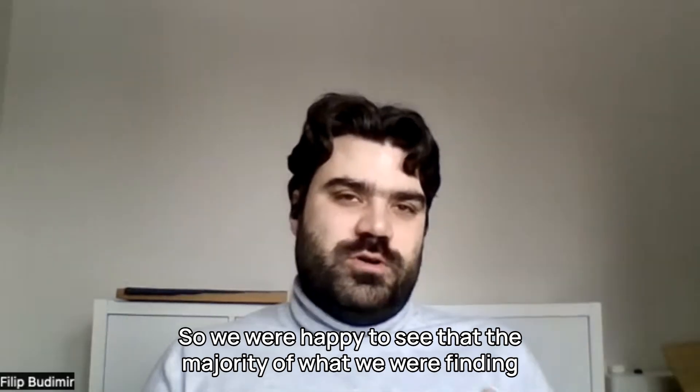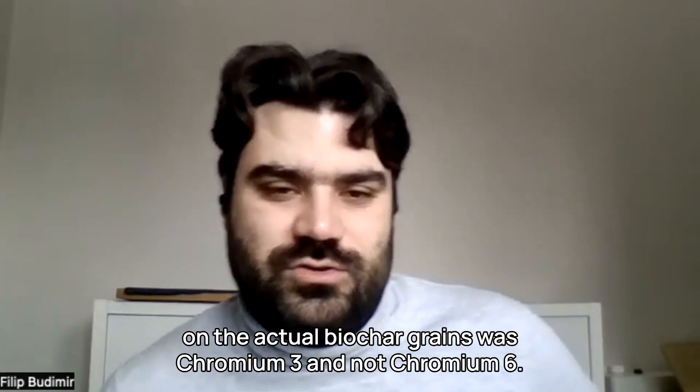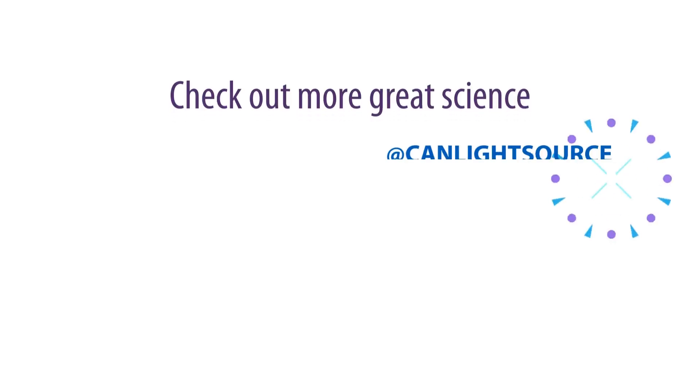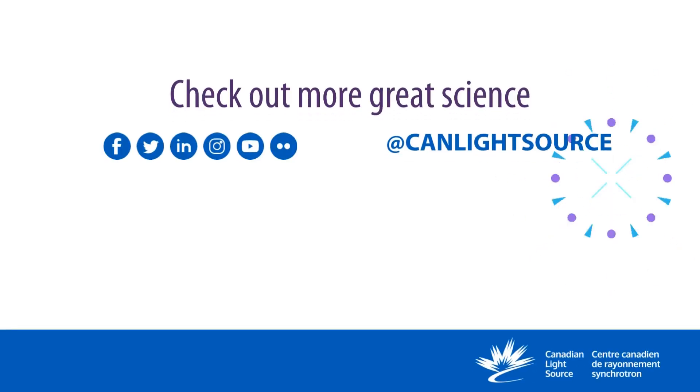We were happy to see that the majority of what we were finding on the actual biochar grains was Chromium-3 and not Chromium-6.